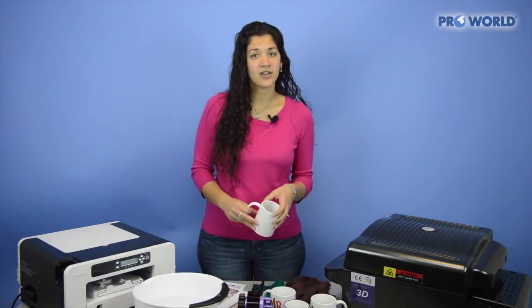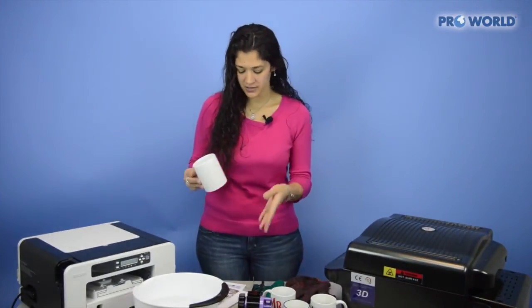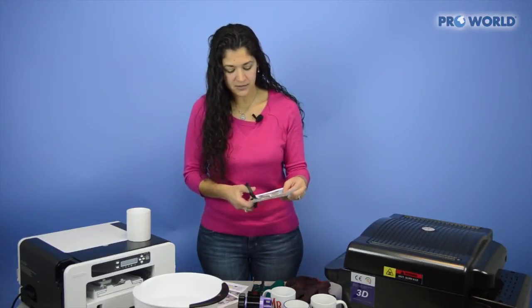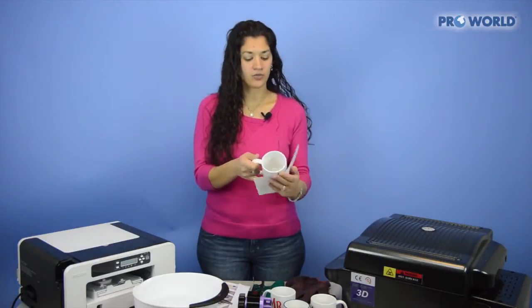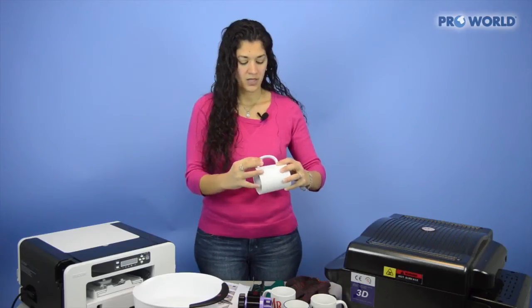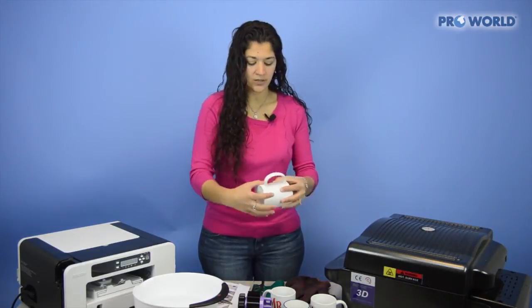All right, let's get started. Go ahead and take your mug first. Take your image and just trim it up so that you're right at the very edges. Once your image is all trimmed, take your mug and wrap it around. This is the time you want to make sure everything is straight and it looks good. Then apply the transfer tape right to the edges of your printed material.